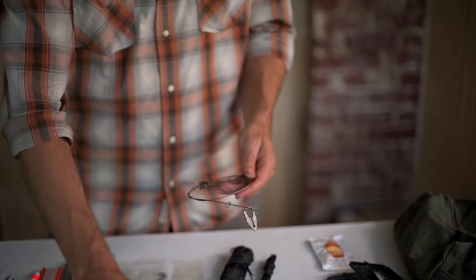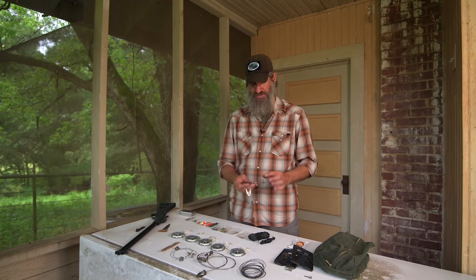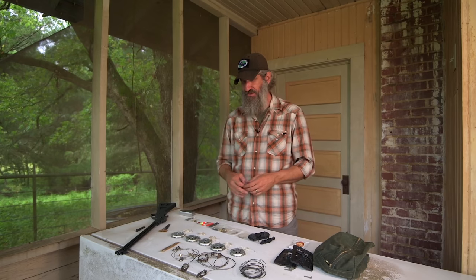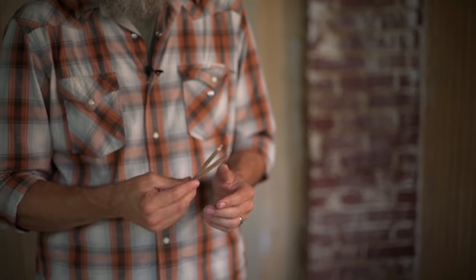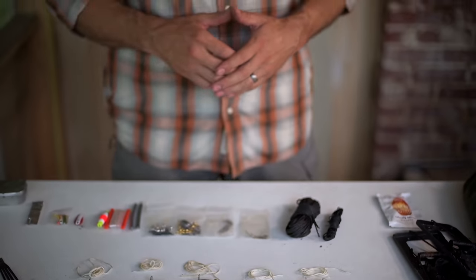I also carry Thompson survival snare kits — three total. Each kit comes with a large snare, a small snare, and wire to anchor them. Two is one and one is none — ten or more is dinner for sure. You never want to rely on one or two traps; put out at least ten. I also carry additional snare wire from Wazoo Survival Gear in small tubes — each tube is about 15 feet, giving me a handful of snares per tube.